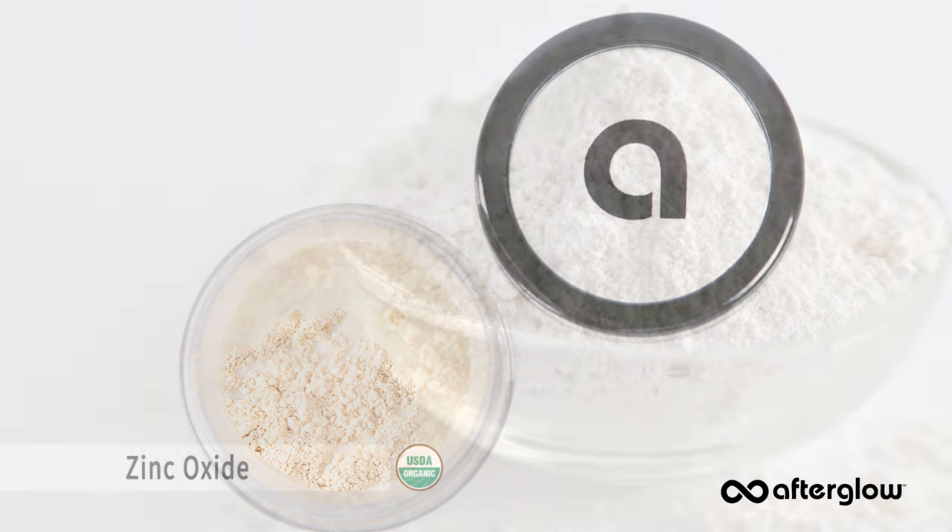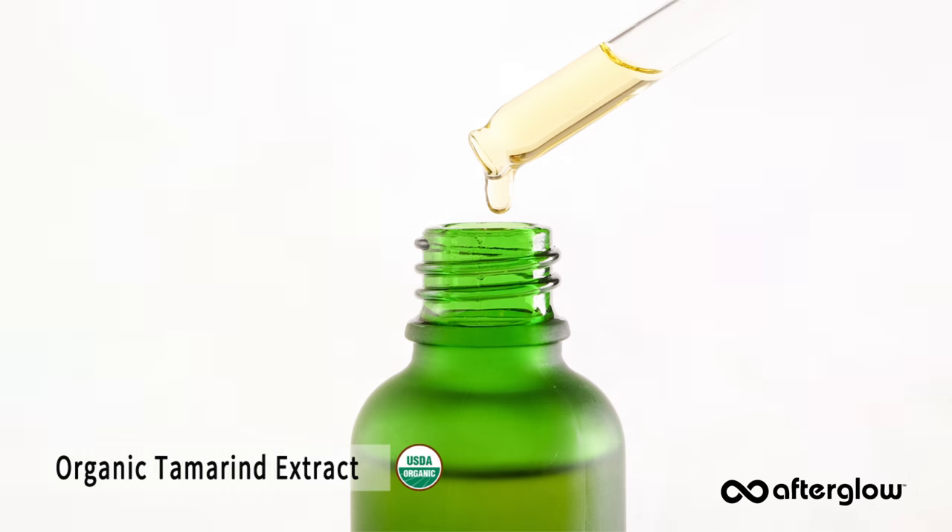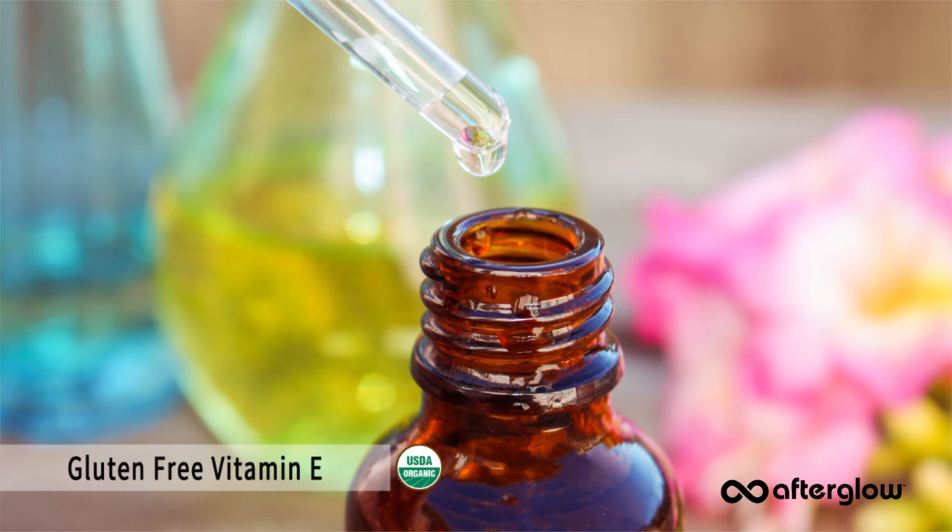This natural powder concealer contains zinc oxide, organic tamarind extract, and gluten-free vitamin E to soothe the skin, reduce inflammation, and the appearance of redness. Our makeup is all about play and accentuating the positive of your natural beauty.